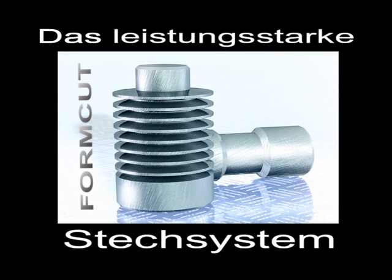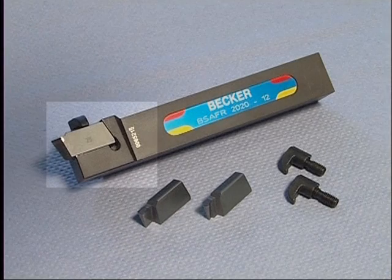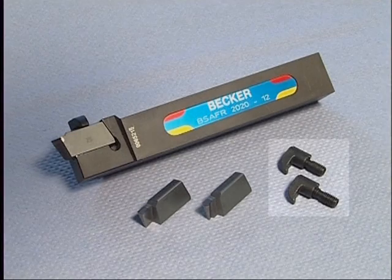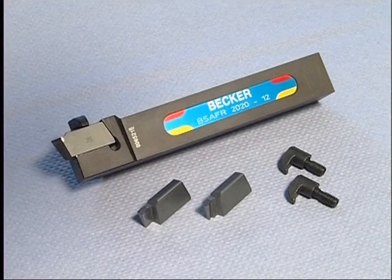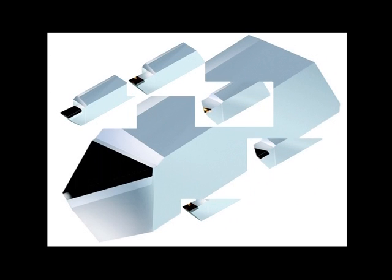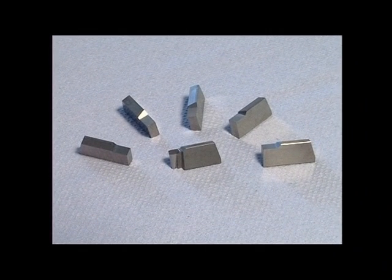Our form-cut grooving system for ultra-hard cutting materials features a tool holder with a special insert seat that puts the cutting edge into its precise position, and a torsion-proof clamp which keeps the material in its exact position. Special cutting edges have been developed for the form-cut system — their size, form and precision have been especially designed for cutting with CBN. Even the untipped inserts are ground highly precisely.